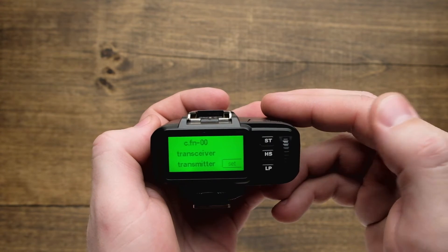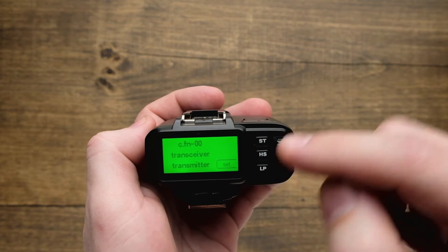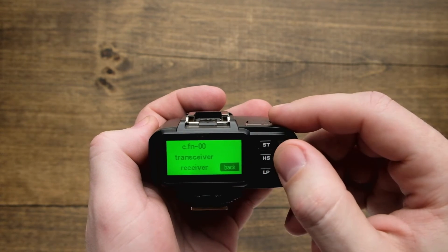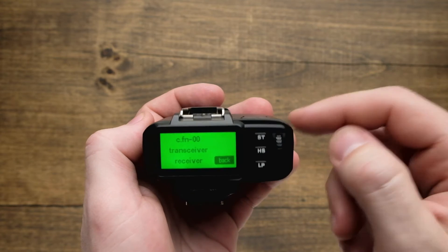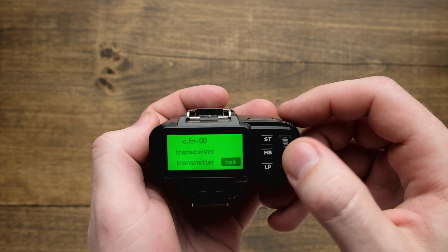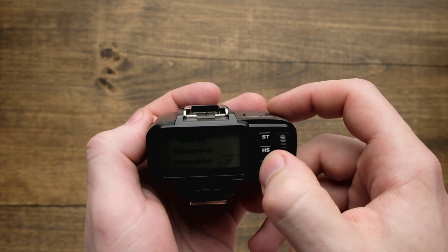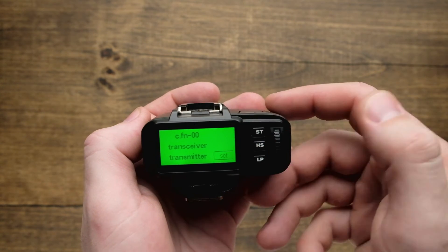There are a couple different things we can do here. The first is going to be our transceiver setting, so we can hit set and that's going to allow us to either scroll from using this trigger as a receiver or as strictly a transmitter. A transceiver means we have the option of using it as both. After I hit set, we're good to go.